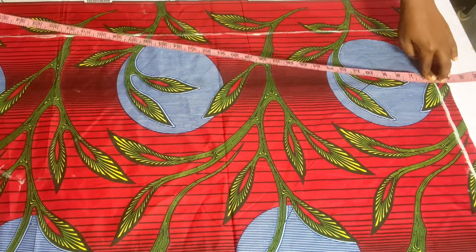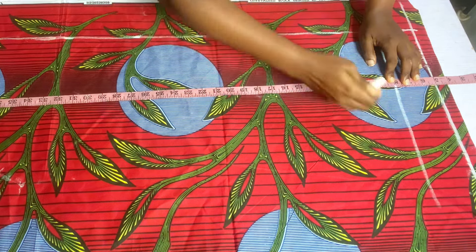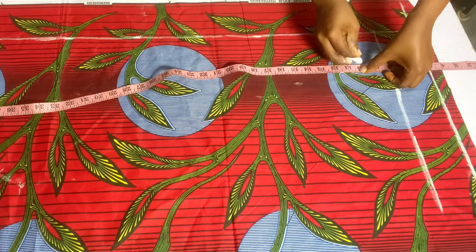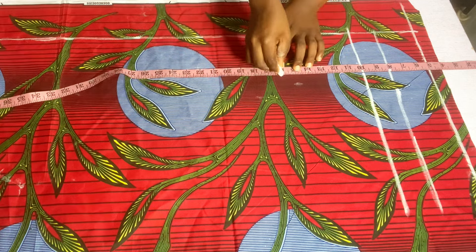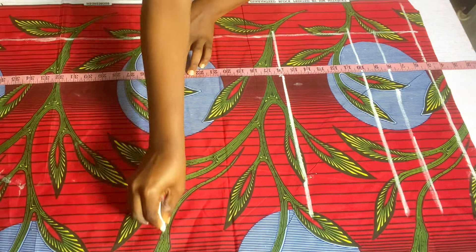From the starting line I'm going to go off by five inches for the off-shoulder, then come down eight inches for my armhole, which will equally serve as my chest line. I marked eight inches for my chest line. Then I marked my bust point at 10 inches, my waist at 16 inches, and my hip point at 25 inches.